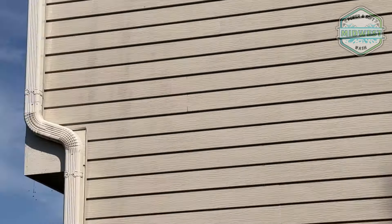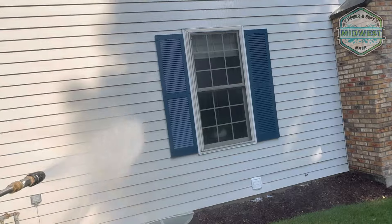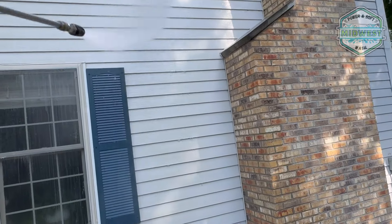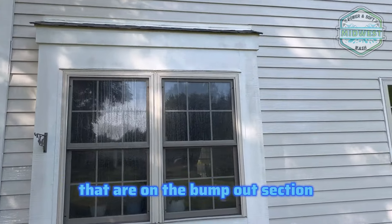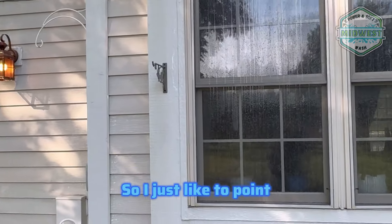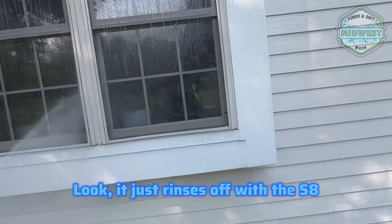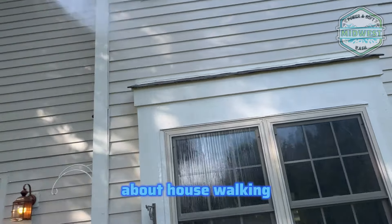I'm pulling SH right now. You can see the solution going to work on the house. Here's some more organics on the bump-out section — see all this gray? That is also organic. If you're walking around properties and you see gray, that is all organics. It just rinses off with the SH. Just a little tip about house walking.